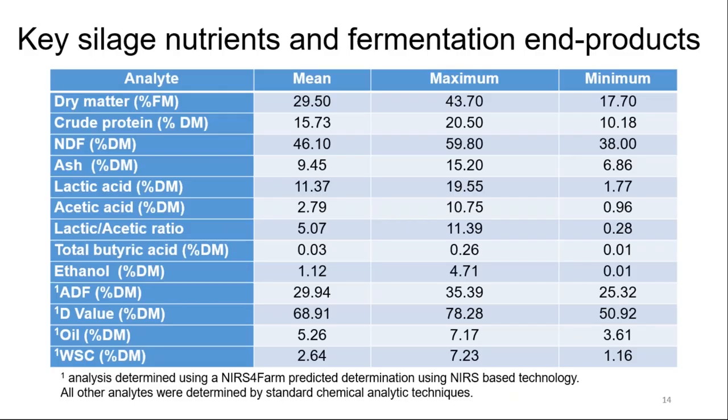One of the factors in the past was low dry matter, perceived to be the main cause of clamp slippage. Looking at the means, maximums and minimums of all silages analysed: the mean dry matter across those 10 farms was 29.5% — not particularly low. However, looking at the minimum values, there were some very low dry matters. Within each farm there was considerable variation in dry matter.